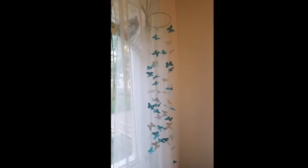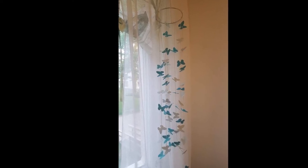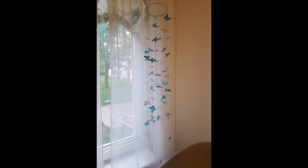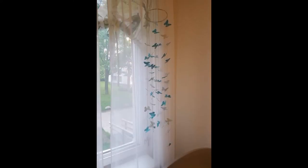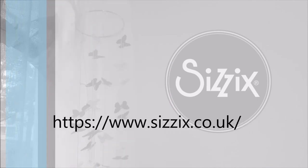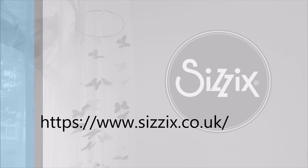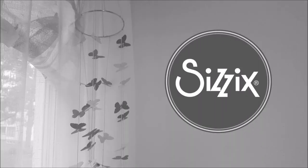I hope you liked this video — if you did, please give it a thumbs up. If you want to see more of my projects, you can subscribe to my YouTube channel or visit me on Instagram, my name is Scrapbooking. If you want to see these products, you can head over to the Csec website and I'll leave the link down below. Until next time, have a great day, bye!